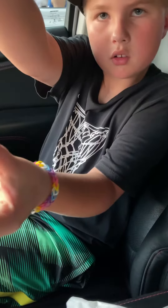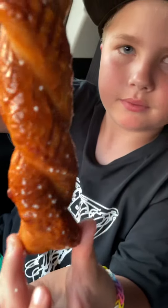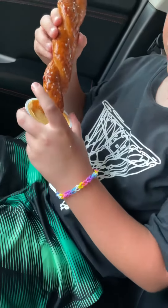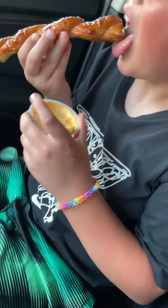Oh yeah. What's it smell like? Butter. It looks kind of good up close. Give it the dip. The cheese is really cold. Oh, the cheese is cold? Yeah. Mmm. Very good.